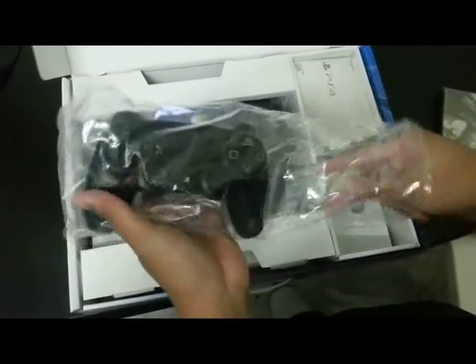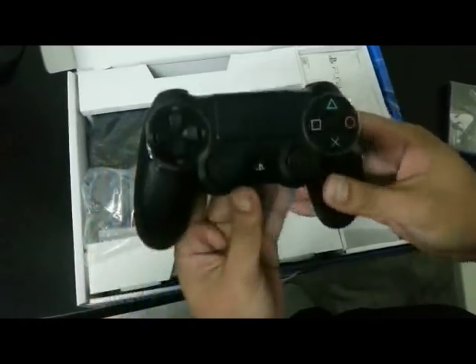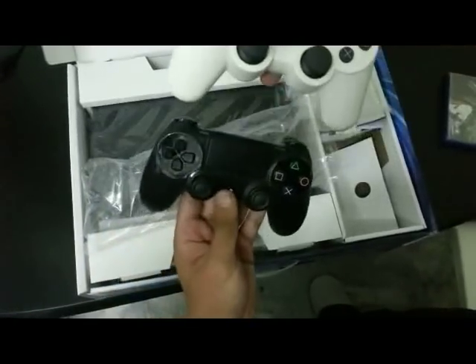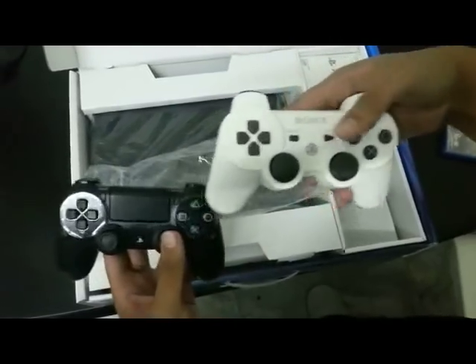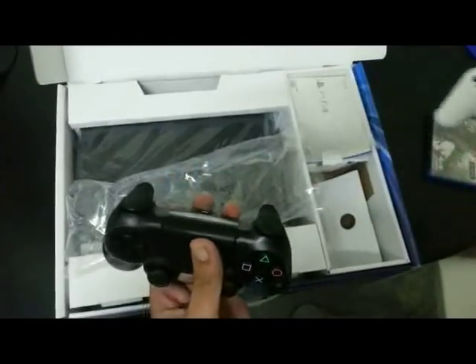We have the DualShock 4. The touchpad right here. It already feels a lot nicer than the DualShock 3. Here's a quick size comparison — this is the DualShock 3, this is the DualShock 4. You can sort of see that the grip handles are a lot longer on the DualShock 4 compared to the DualShock 3. It actually feels a bit heavier, which is a good thing — it feels a bit more substantive.